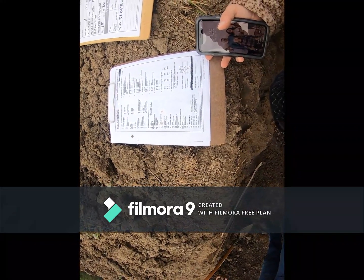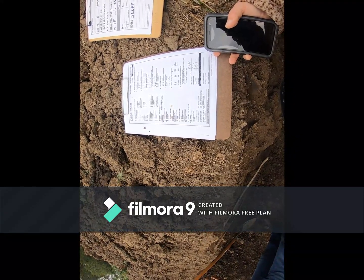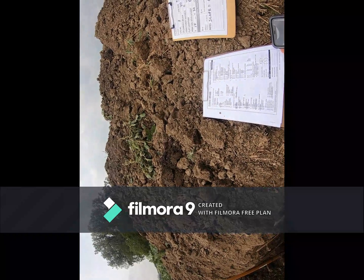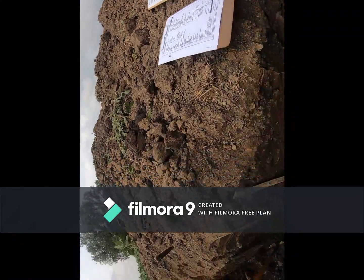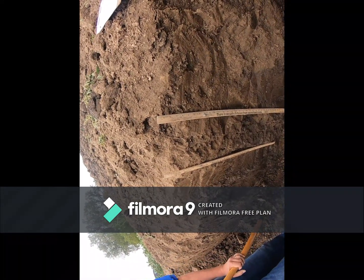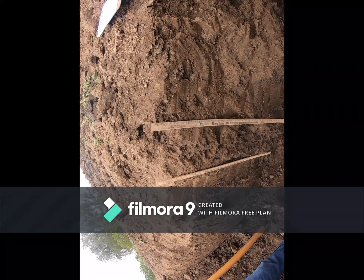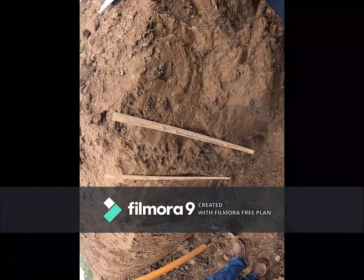So we have local overwash, 0 to 2 percent slope, this is a filled depression — as evidenced by the brown surface and the black subsurface. None to slight erosion, medium surface texture, moderately clayey subsoil, poor natural surface drainage, and no limiting layer within 40 inches.